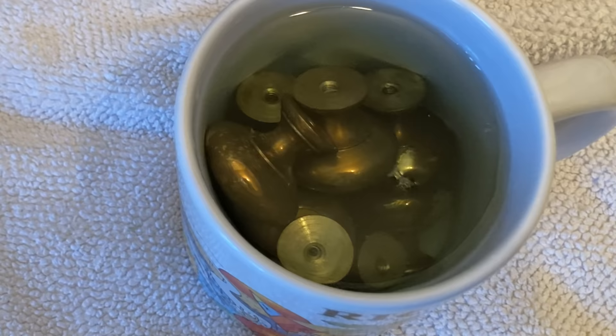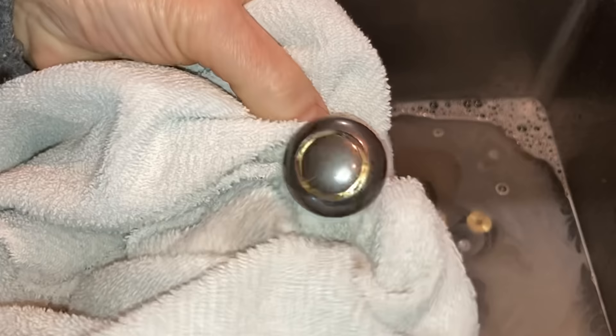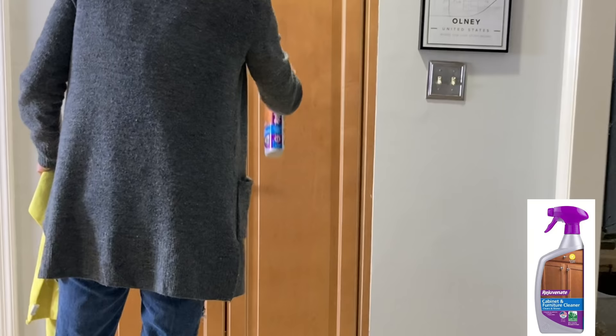Once the color has changed, pull the knobs out and rinse them well in water. If your knobs don't change color in the ager, then they probably aren't real brass. Since I was changing out my cabinet knobs, I used that as an opportunity to give all my cabinet doors a good cleaning.